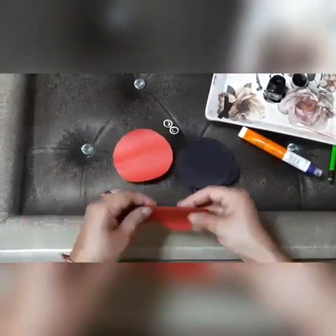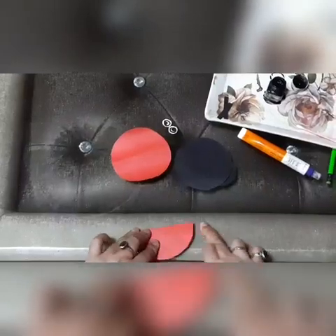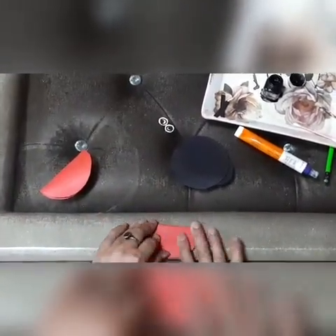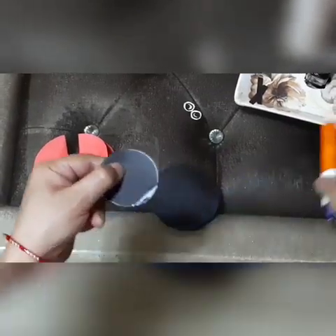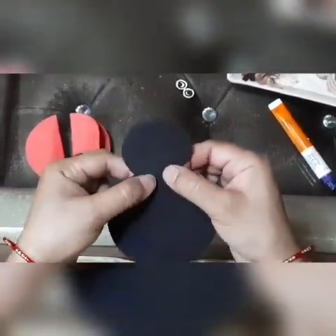Now fold it in a semicircle like this. Put glue here and paste it — this is the head.